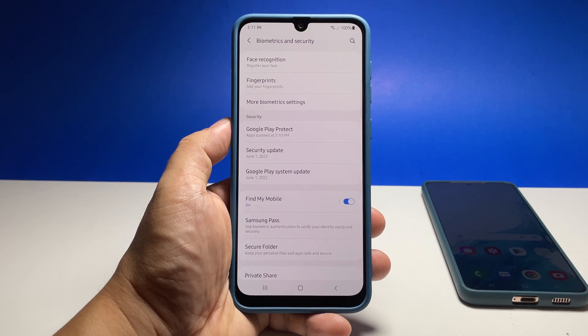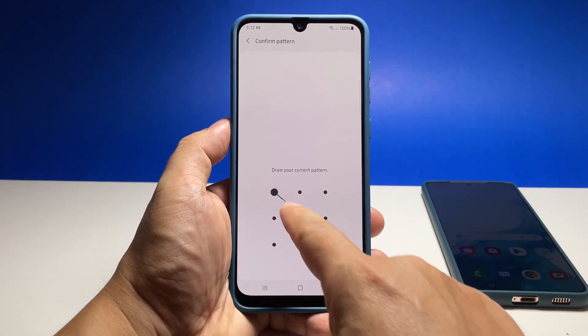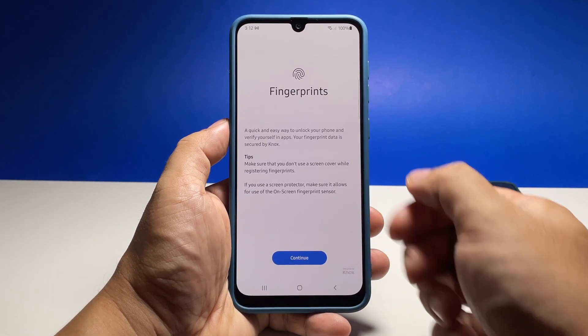Tap Fingerprints and enter your security lock to verify your identity. You may read the information on the screen, and once finished, tap Continue to proceed.